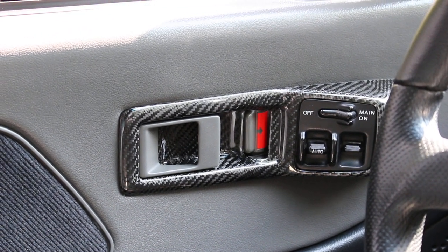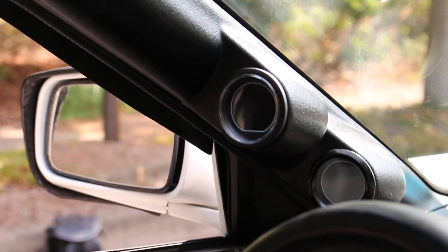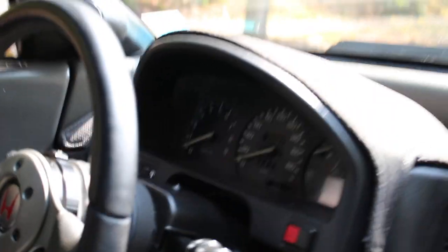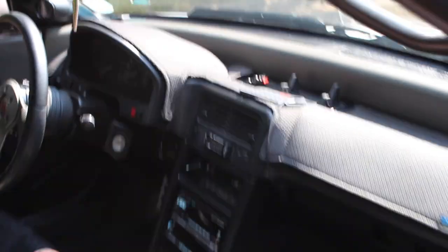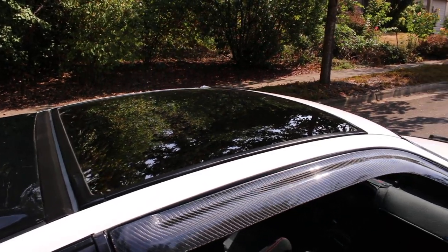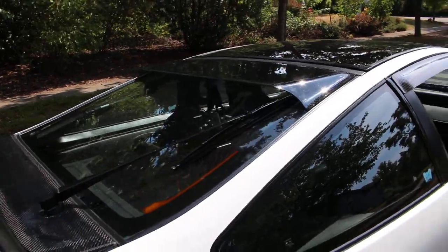I also have power window switches with a real carbon fiber switch holder made by Brad Hanson of ASR. He also wrapped my rear splitter in real carbon fiber. And I have a carbon fiber dual gauge pod for my air-fuel ratio and RPM gauge.